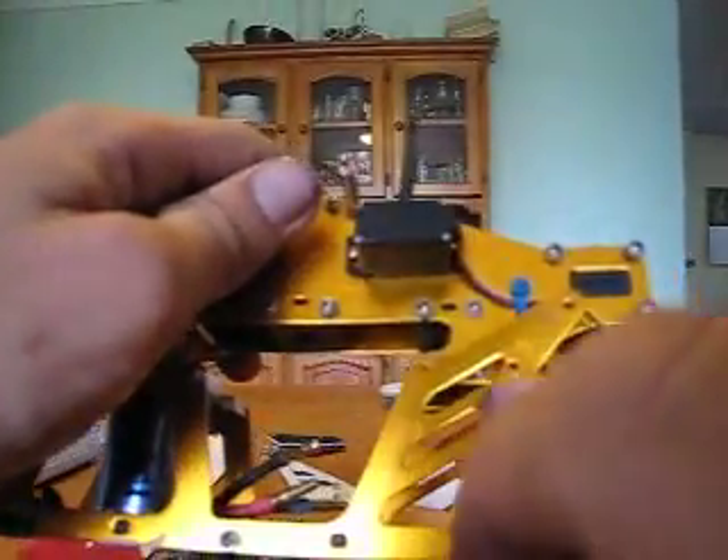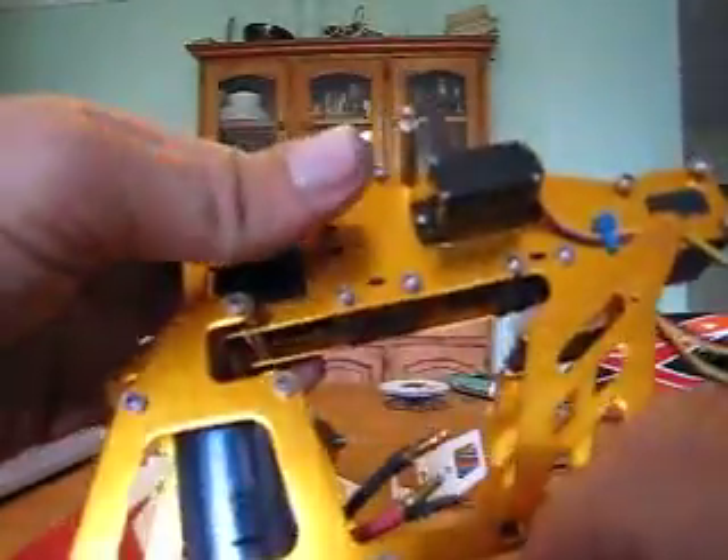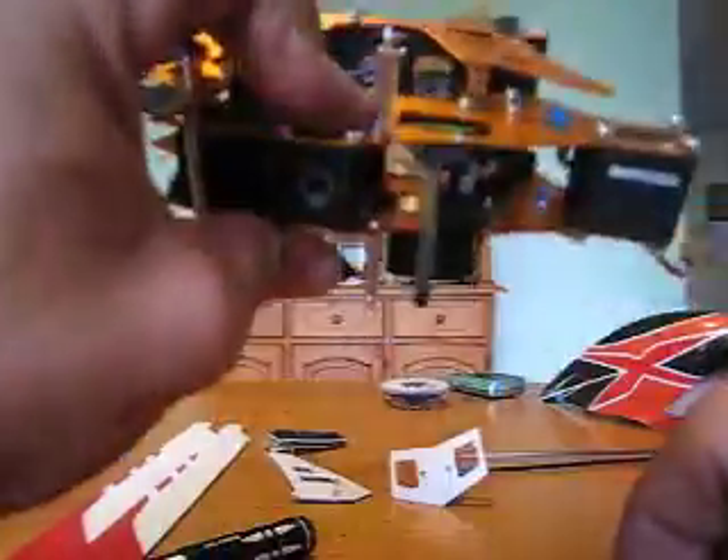So I'll just go through and I'll put these six screws in to locate the top frame onto the center frame onto the bottom frame at the back of the helicopter. Then I'll be back.